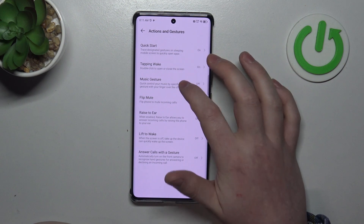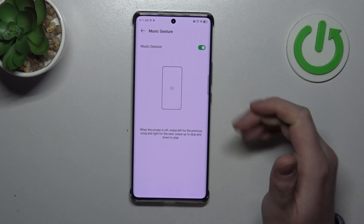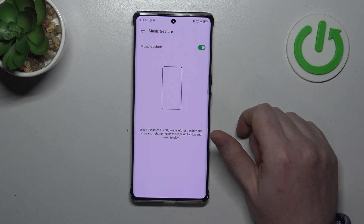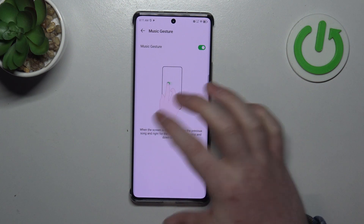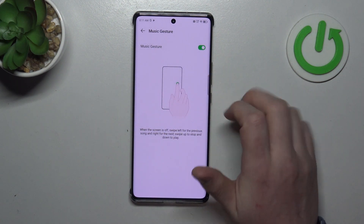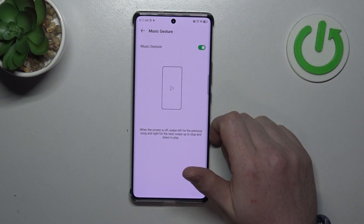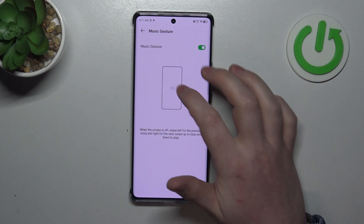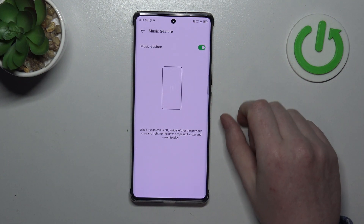Then there's a Music Gesture — you can control media using gestures. If you want to play the previous track, swipe to the left; if you want to play the next track, swipe to the right; and if you want to pause or play music then you need to swipe from the top to the bottom like this.